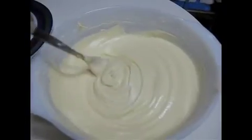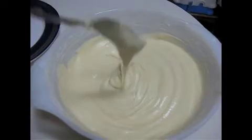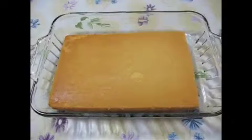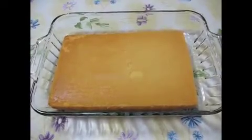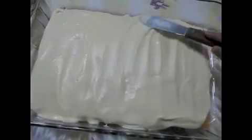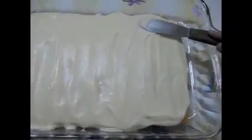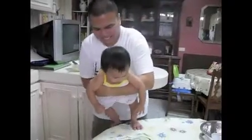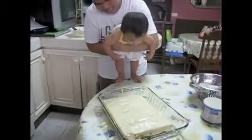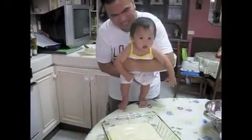This is our cream cheese frosting. We turn the cake upside down and we will frost it. You want some, Gabby? Yummy!